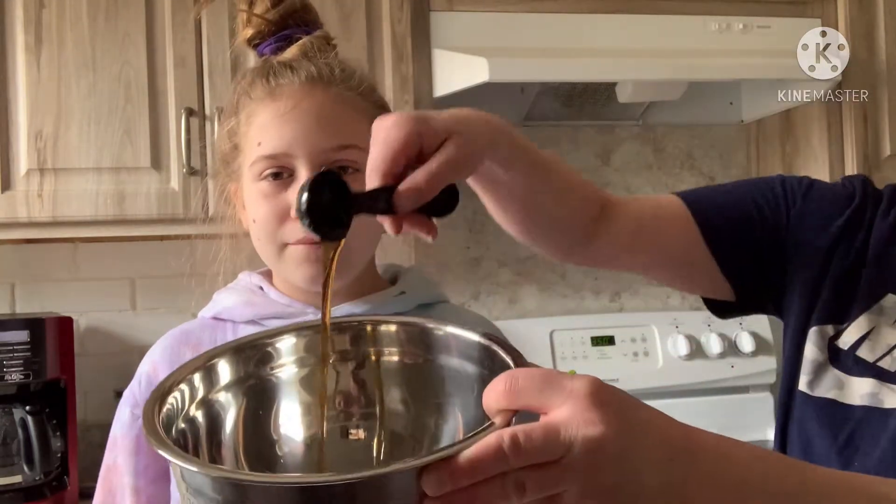...packed brown sugar, 2 tablespoons rice vinegar, 2 tablespoons maple syrup, ground black pepper to taste. I'm not a fan of black pepper, so I'm skipping that little addition. One pound thick-cut bacon.